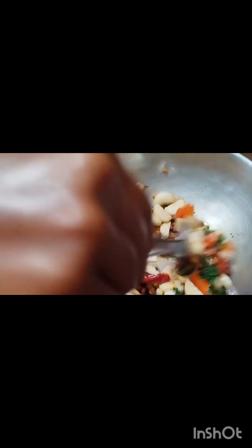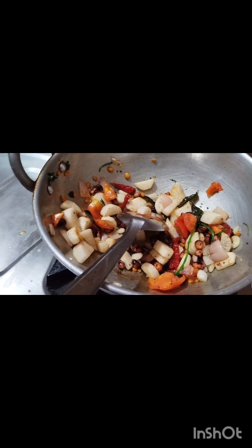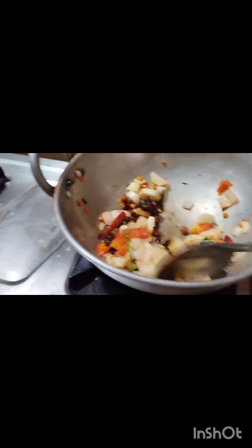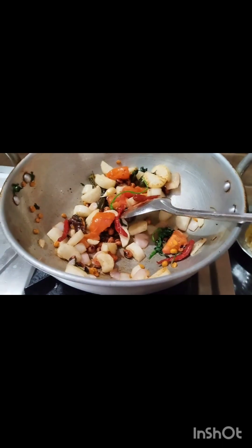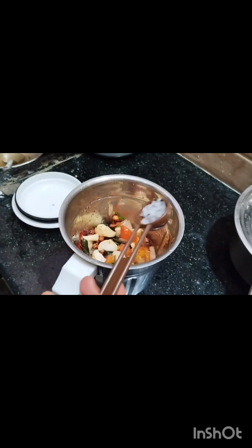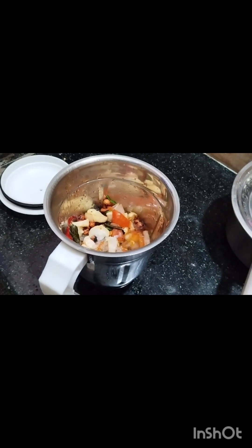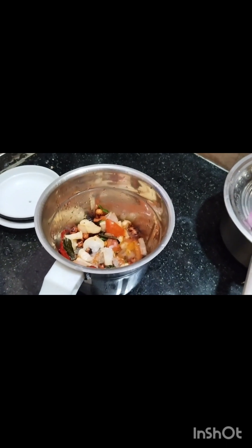We will cook the holiday dish. We will fry it and cook it. We will cook it in the mix jar. Now let's grind this.